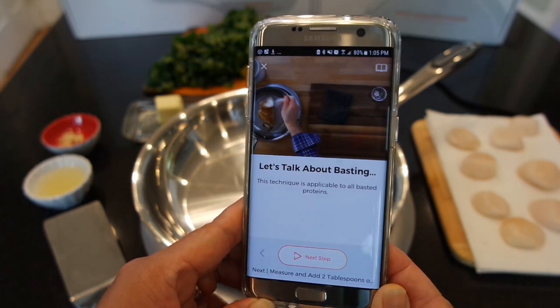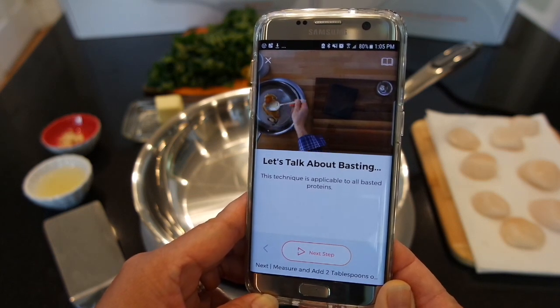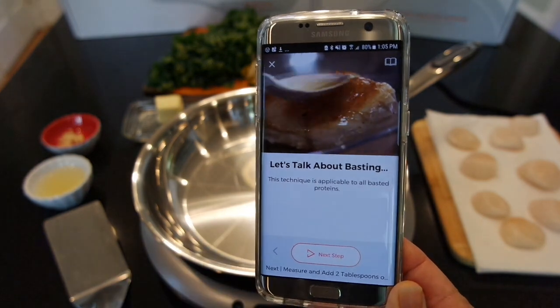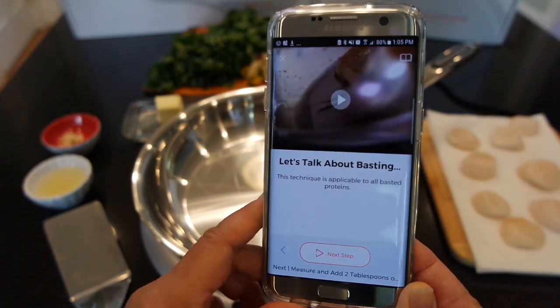As we baste the protein in the pan, you'll see that the hot oil is not only cooking from the bottom of the pan, but also around the edges and on top. You're actually adding temperature from the top and the sides, not just from the heat of the bottom of the pan. This affects the cook time, so make sure you follow the times we give you.